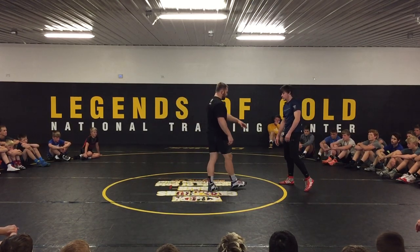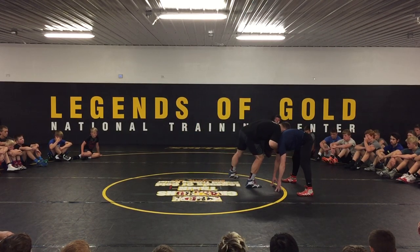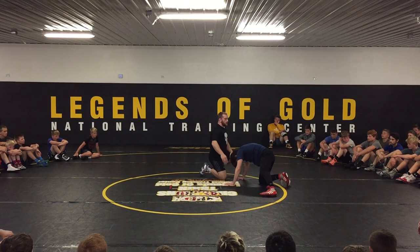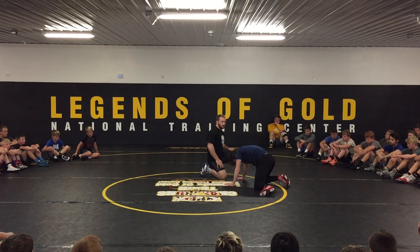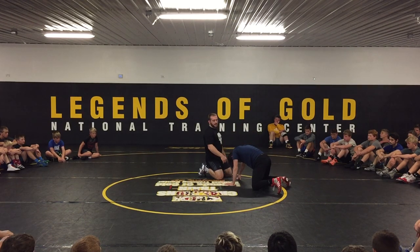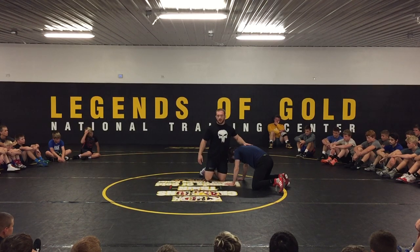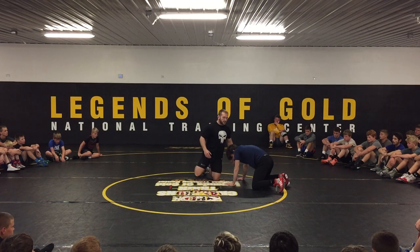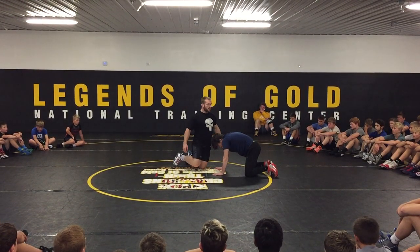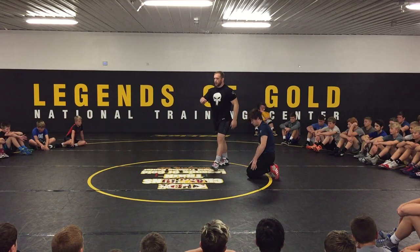I'm going to think about taking his head and bringing it to the mat, which should bring him to his knees. So I'm here, I drop down to my front knee, and now he's on his knees, I'm on one knee, but my back leg is driving. My back leg is driving because I'm going to try and keep as much pressure as I can on this guy's hands. Having pressure down on his hands is going to make it harder for him to circle and face you, and harder for him to get his chest up and run out of this go-behind — that's a lot of times when people lose it.